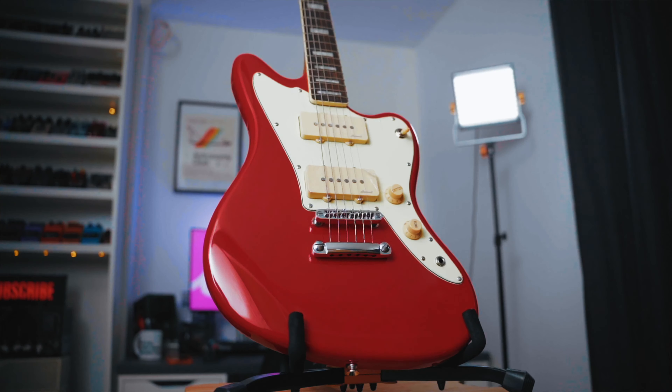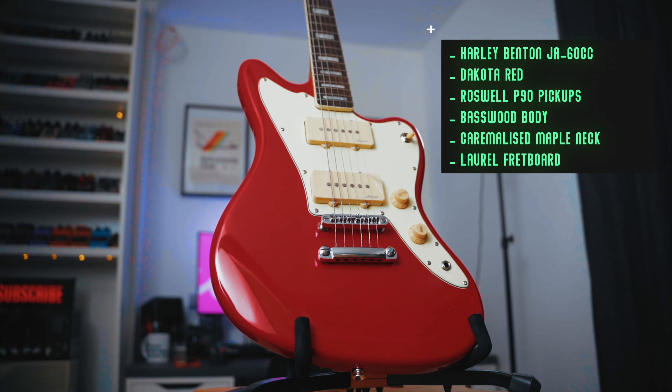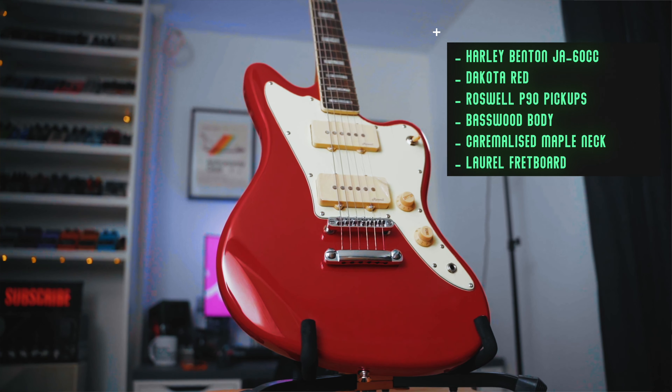I'm trying to turn this cheap £150 Harley Benton into a custom shop killer for £500 all in. In the last episode we completely refinished and relic'd this guitar ourselves, and I am over the moon with the results — we did it in a beautiful shell pink. But today we're doing what I think might be the biggest upgrade: the best bang for buck, and that's going to be the hardware.